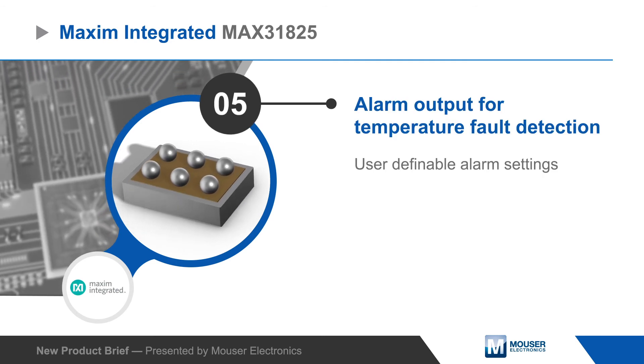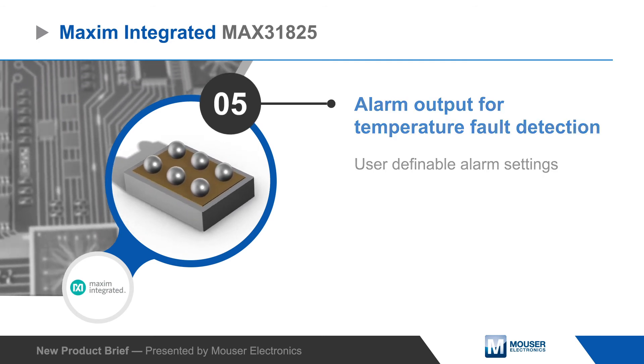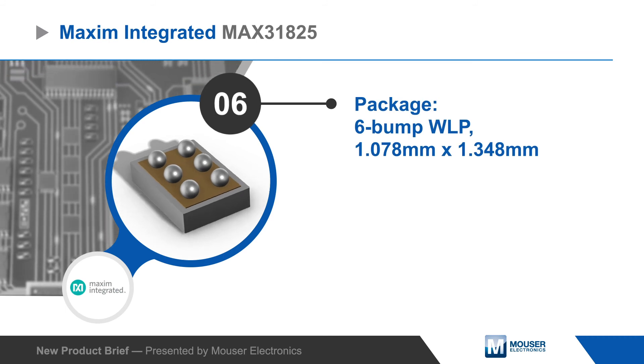The MAX31825 also offers an alarm output with user-definable settings and is housed in a 6-bump wafer-level package.